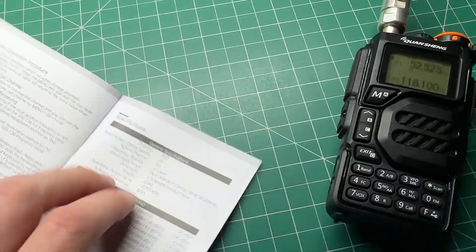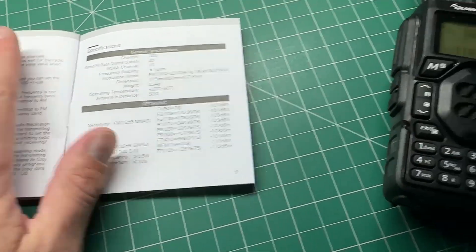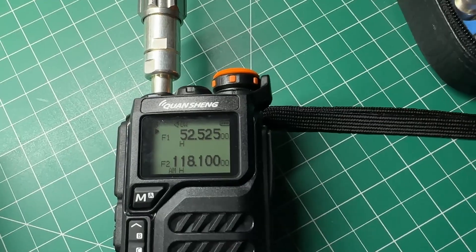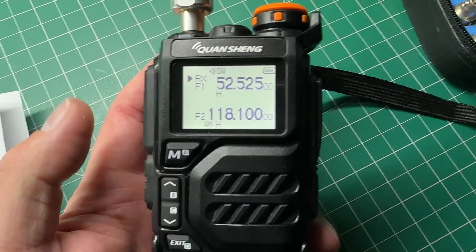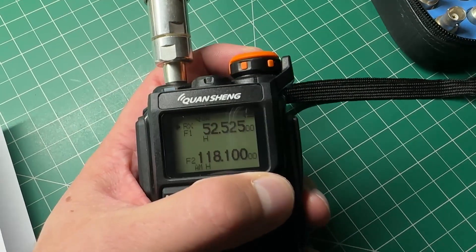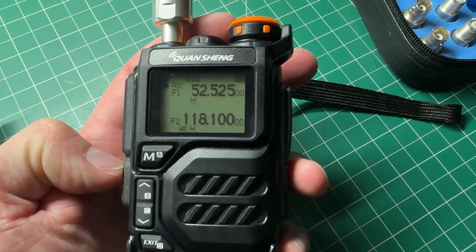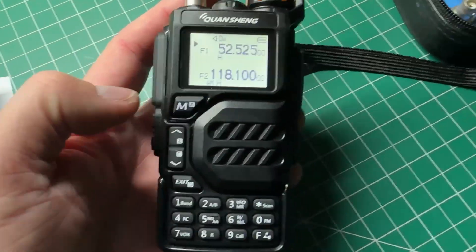The spec says 50 to 76 MHz is minus 121 dBm for 12 dB SINAD. Going down to minus 121 and opening up the squelch, I can actually hear it receiving — so it is receiving at that level. The squelch seems set relatively hard on this radio, but the radio is actually receiving the signal, you just have to open up the squelch to hear it.